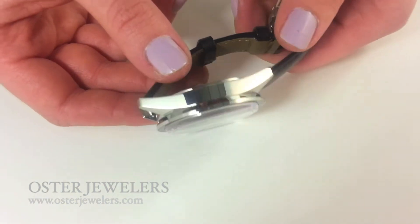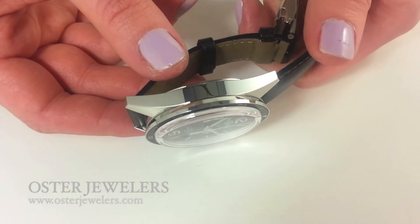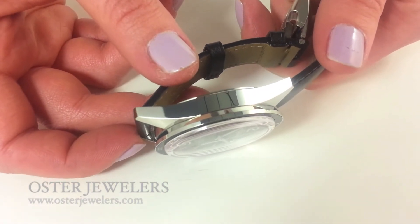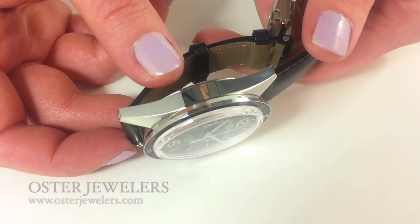If we take a look at the side, you can see something interesting they've done here to the crystal. The sapphire crystal is actually made to look like the acrylic crystal that you would have seen on pilot's watches back in the 50s.